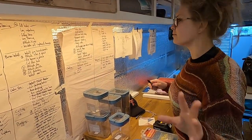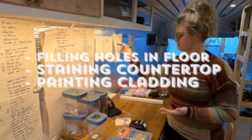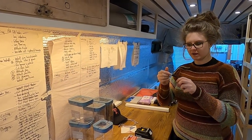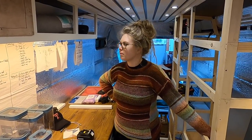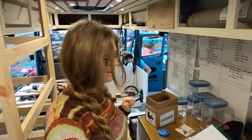Bathroom is going to be our next big thing, so this stuff is all going to get sorted. We're not doing bad - getting some stuff ticked off, a few more bits and pieces to do. Bathroom this week sounds good, but before we do that we need to tidy the heck out of this van. It is a mess and this is a really small space, so we need to have it clear before we can get to work.